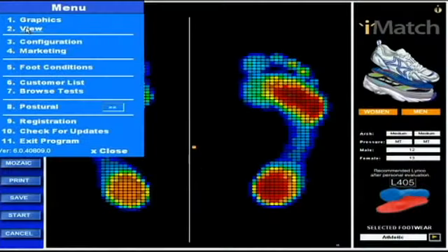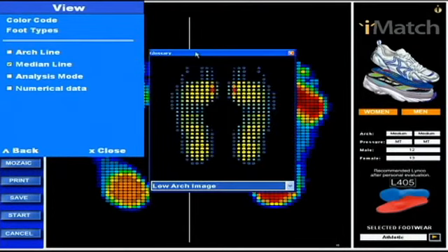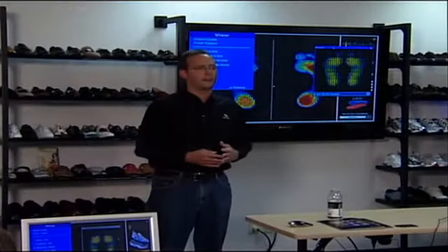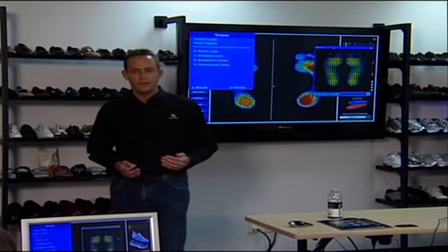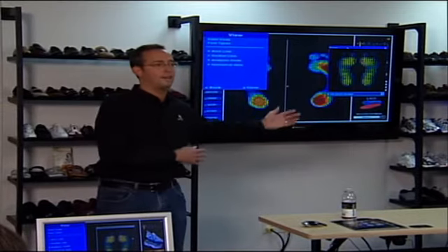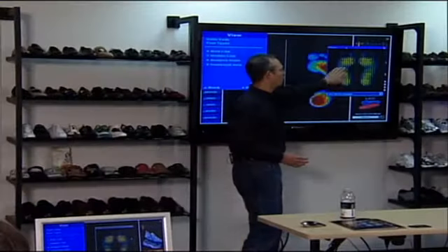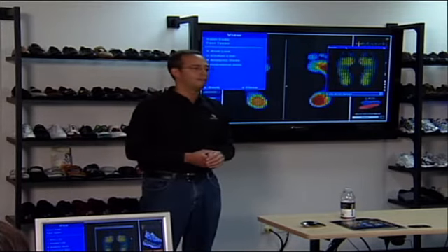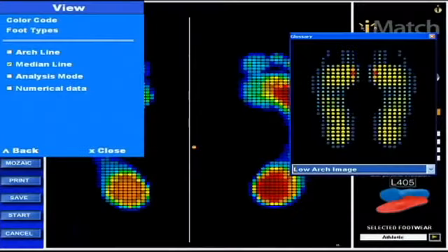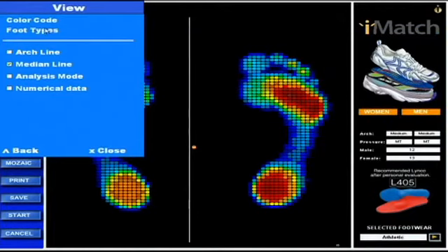These are good examples of why we created i-Step. So why did we put foot types in View? Really to help customers educate their consumers. You'll find that a lot of people come into the store and believe they have low arch feet when they might have medium — or someone might say low and actually be high arch. This is really to help educate a consumer and show them what a lower or higher arch foot typically looks like, to get them into the right footwear for their feet.